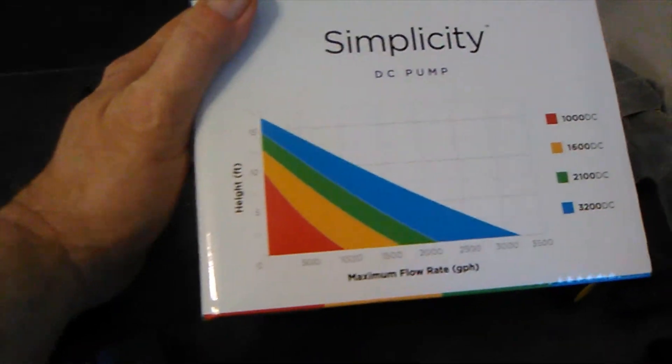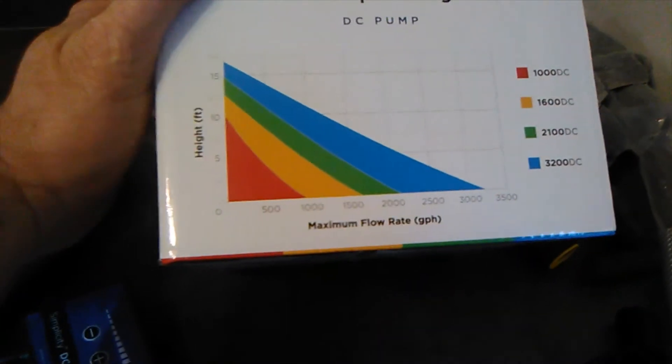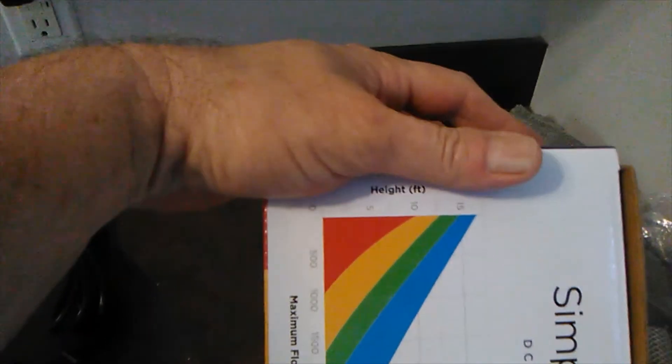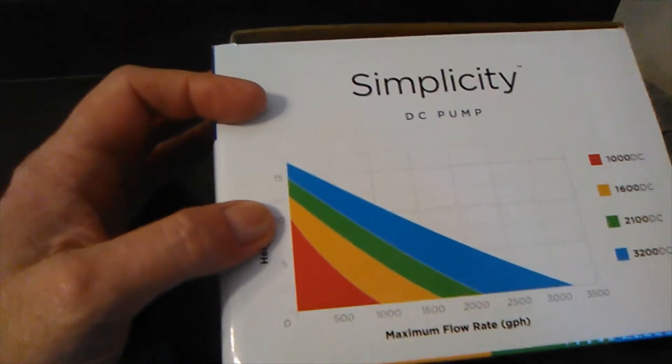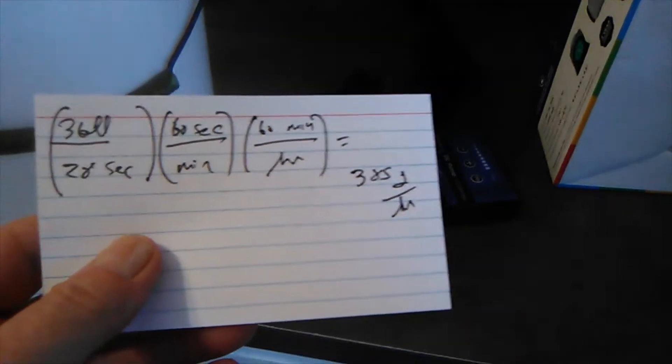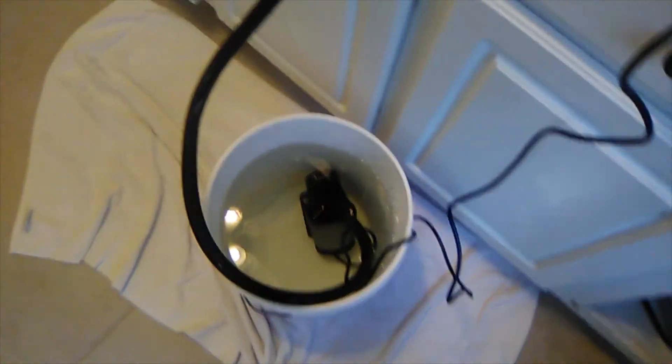28 seconds works out to 385 gallons per hour, which is really not that far off from their curve. They do their curve differently than most — gallons per hour on the x-axis and height on the y-axis, first time I've ever seen that. If you trace your finger along the curve, you get about 400 GPH, and I got 385. So that's good, I'm happy with it.